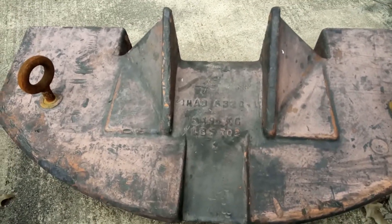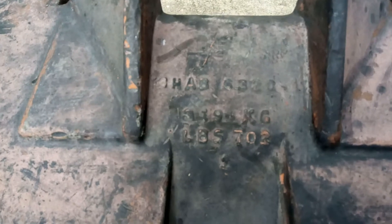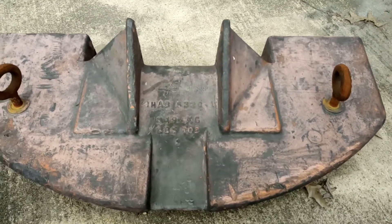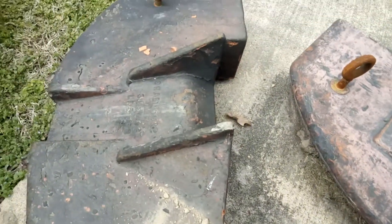I don't know if you can read that, but that is 702 pounds — and this thing is actually lead. So 702 pounds of lead.